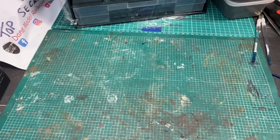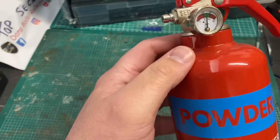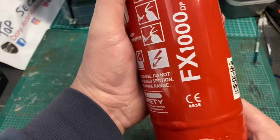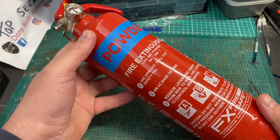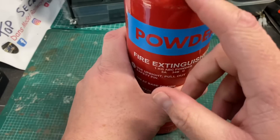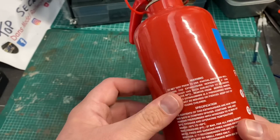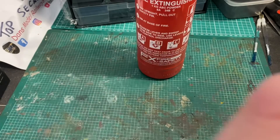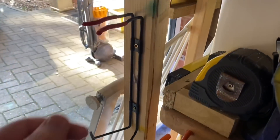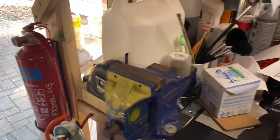Whilst in Aldi I also picked up one of these — a powder fire extinguisher for £10, which comes with a stand you can screw onto the wall or your workbench legs. As I do a lot of work in the workshop with hot items like soldering irons, methylated spirits and various thinners, I think it's worth having one of these just in case. It's next to my workbench where it simply clips in and is at the ready should anything ever go amiss.